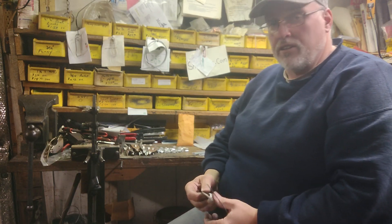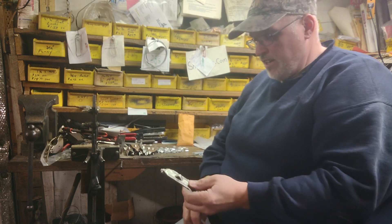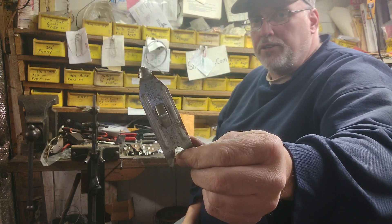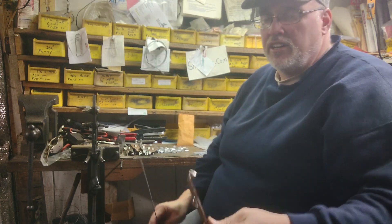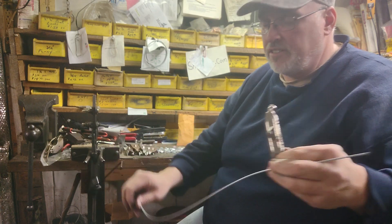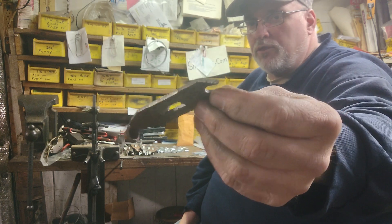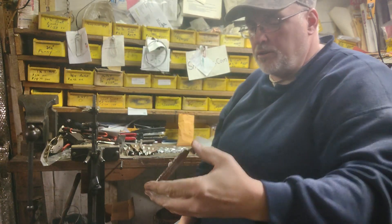Hey everybody, welcome to the Snare Man Podcast, I'm Ronnie Deal your host. Tonight I'm going to give you a quick video on earth anchors. We're doing soft ground earth anchor stakes, and the customer wants them on 30 inches of cable. These stakes are four inches long from tip to tip — pretty big stakes.